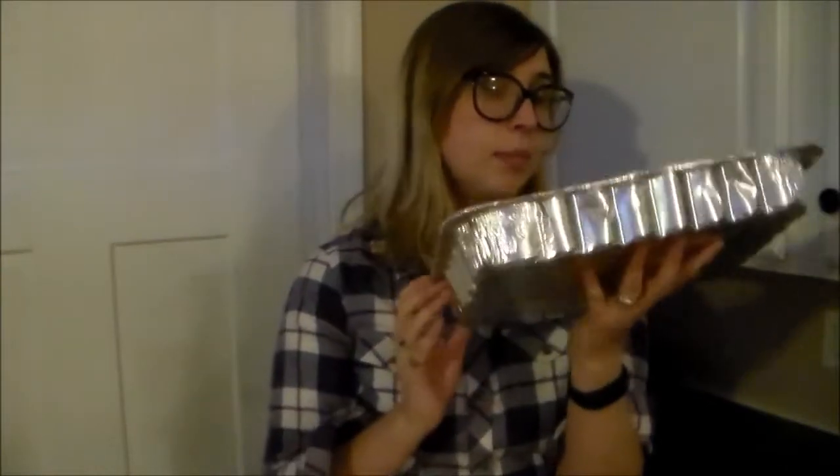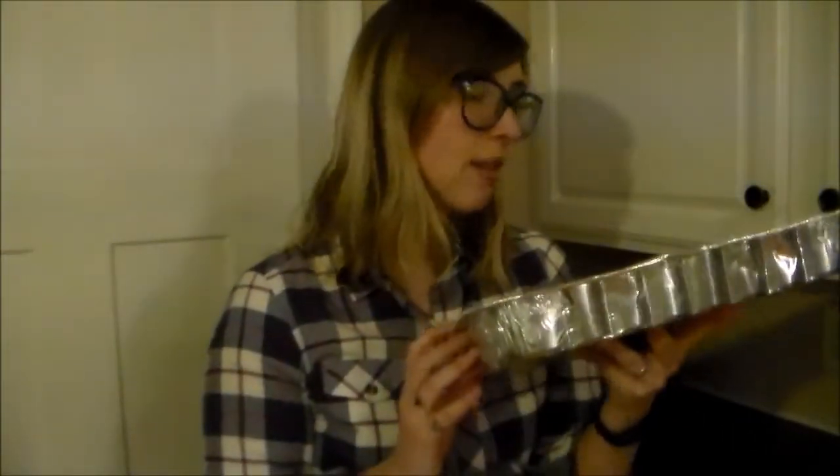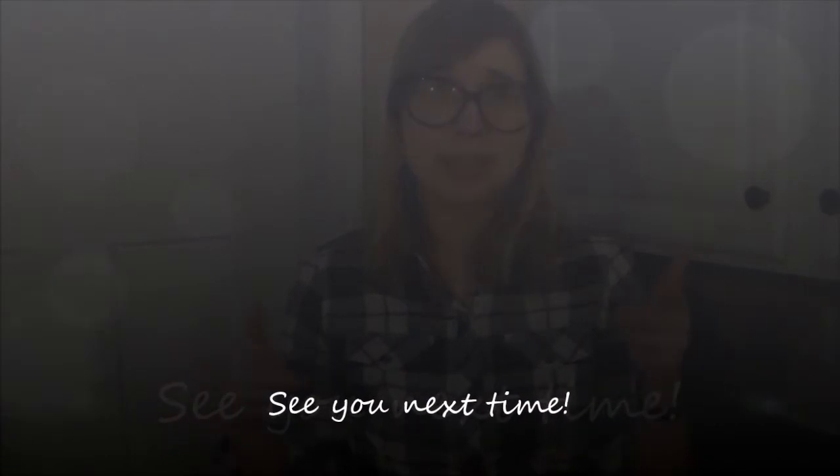I'm going to eat probably most of them tomorrow at the party — honestly very excited. We've made it to the end of today's video. If you enjoyed this holiday seven layer bar Christmas baking extravaganza, go ahead and give it a thumbs up, and subscribe to the channel if you want to see more baking videos, candy videos, and food-related videos in general. I will see you guys next week — happy baking, bye!